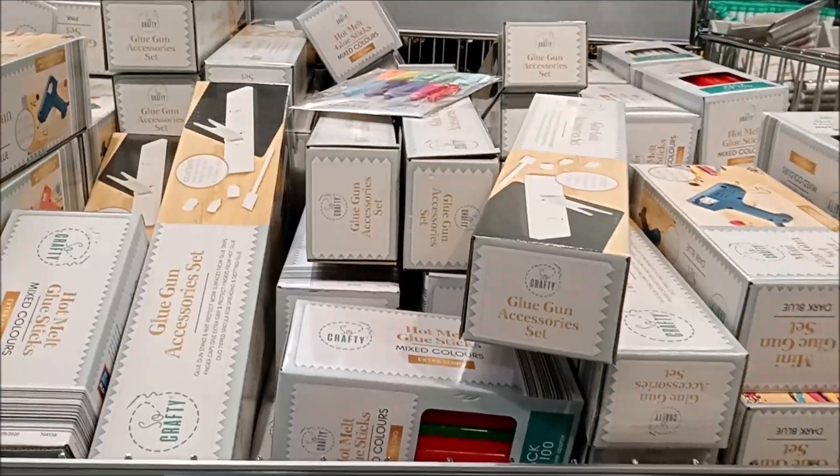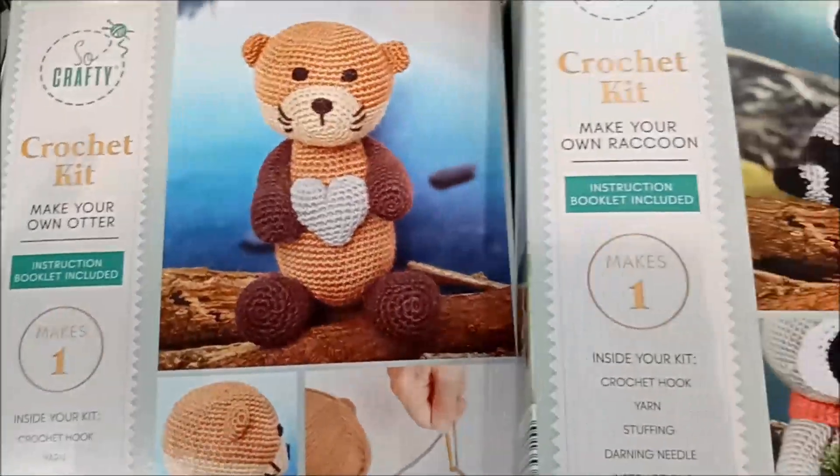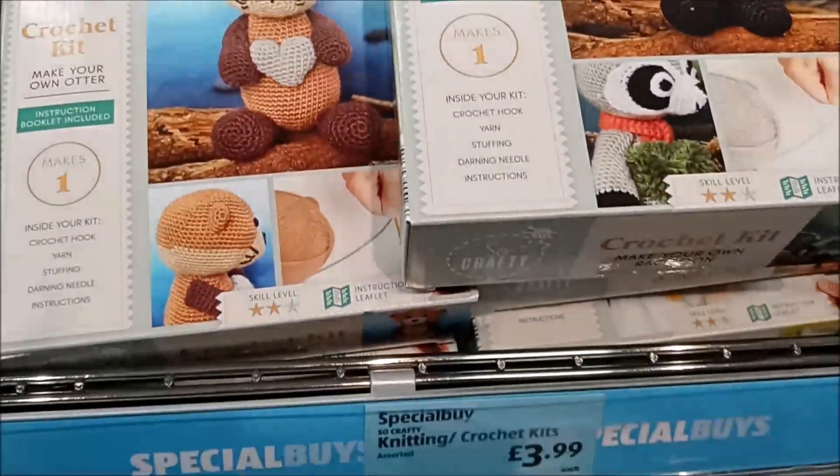We've got glue guns, and I think that's a glue gun holder — who knew! Then there are some crochet kits; there were knitted kits as well, all very reasonably priced.